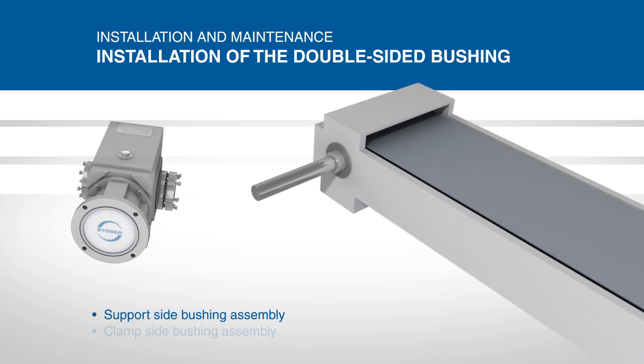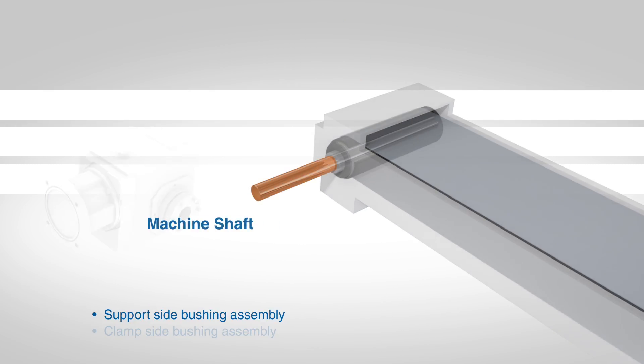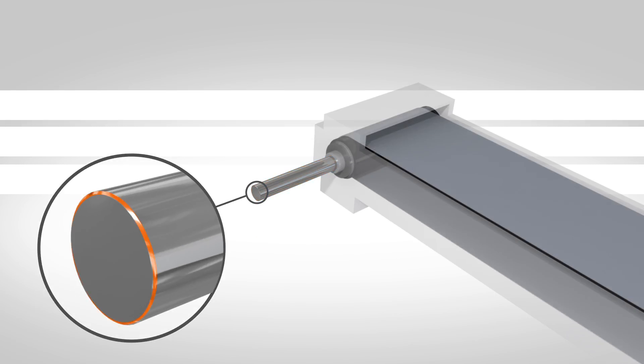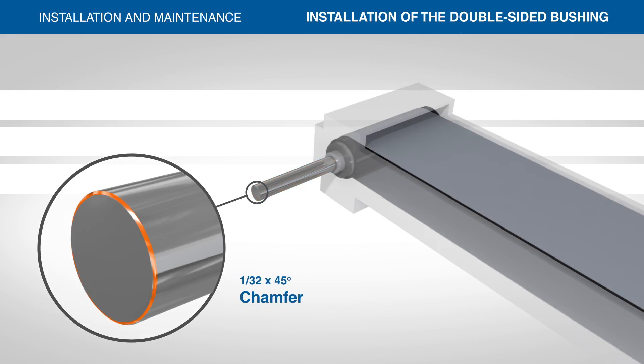Before installing the reducer, clean the machine or conveyor shaft with a shop towel or soft cloth to remove any residue. Do not use any type of anti-seize on the shaft or bushing. A 1/32nd by 45 degree chamfer at the end of the shaft is recommended for ease of installation.